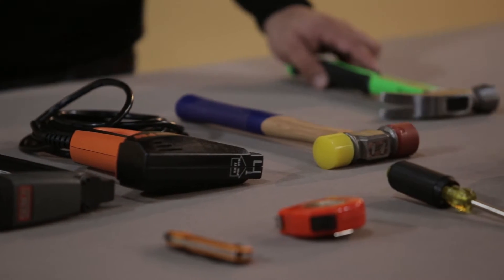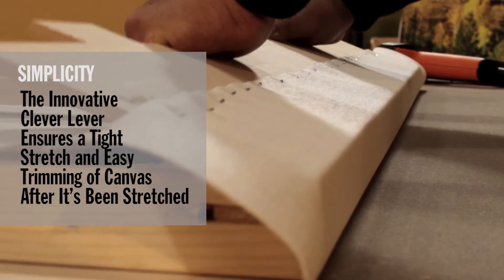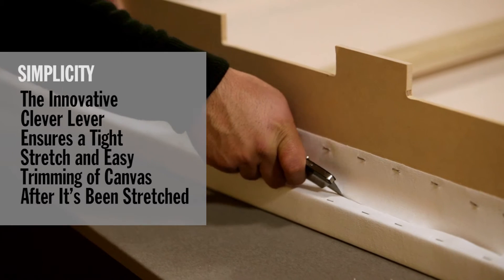Assemble at home with simple hand tools. The innovative clever lever ensures a tight stretch and easy trimming of canvas after it's been stretched.